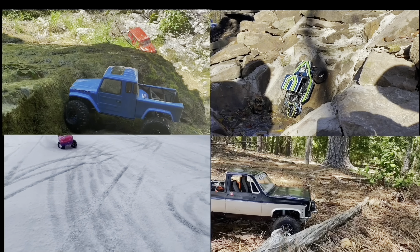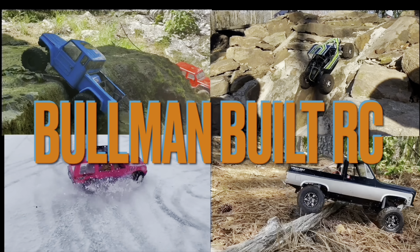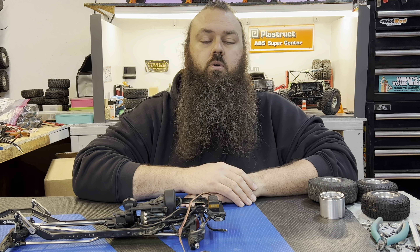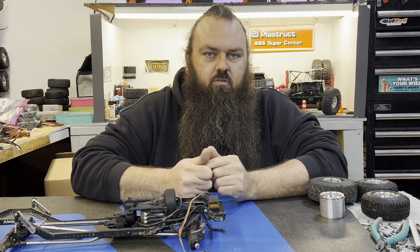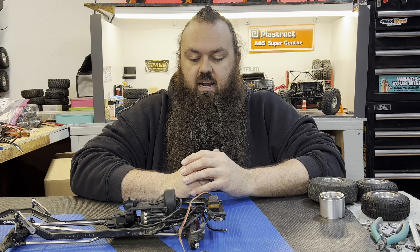It's my favorite day of the week — new truck day! Hello there, welcome back if you're returning and welcome to Bullman Built RC if you've never been here before. Today I'm going to go over some things that I got in the mail.